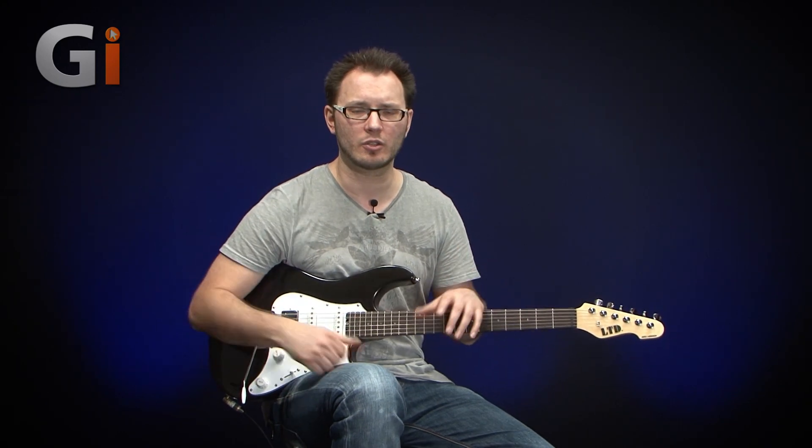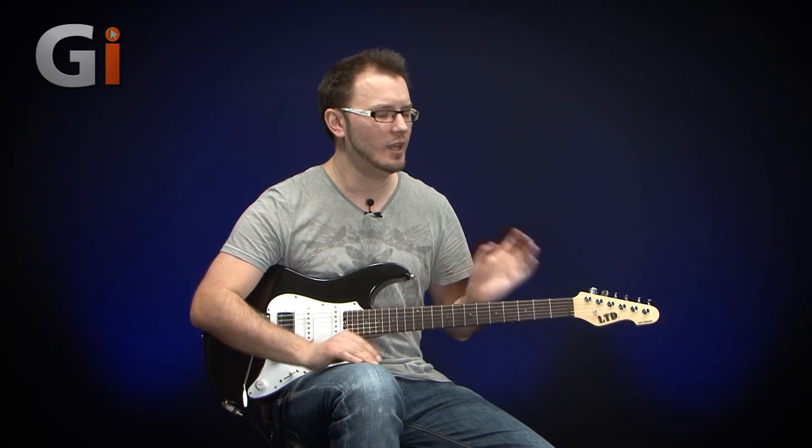It's got a five-way switch, single tone control, very easy to use, comfortable neck — you've got classic tones with modern playability.